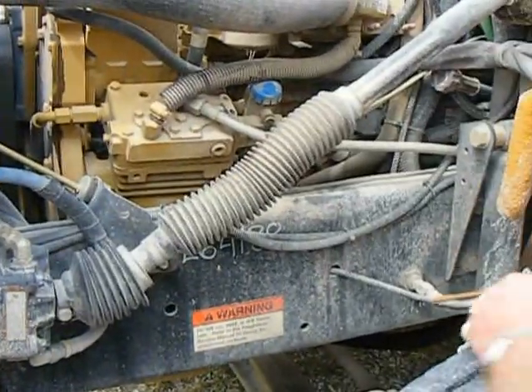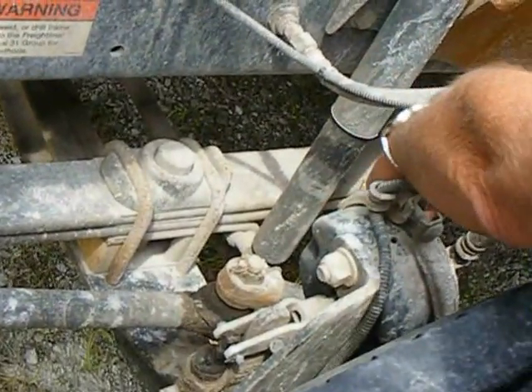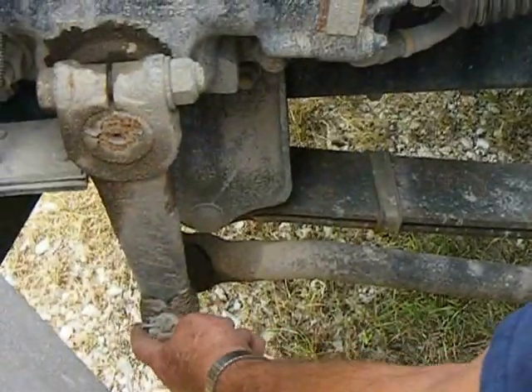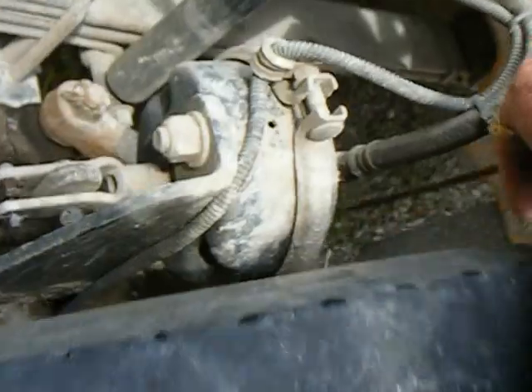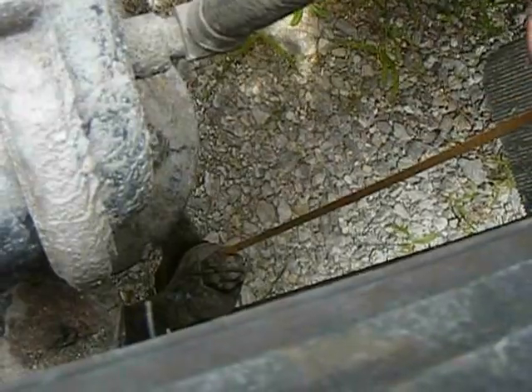Next thing we're going to do is look at the steering linkage. You've got one, two — the third one's down here, which is the tie rod. Tie rod ends. What we're looking for is to make sure the nuts are on and carter keys are in place, no apparent movement. Down on the bottom you're going to look at both sides — the tie rod. Look for the nuts, make sure the carter keys are in there and the bolt is good and tight.